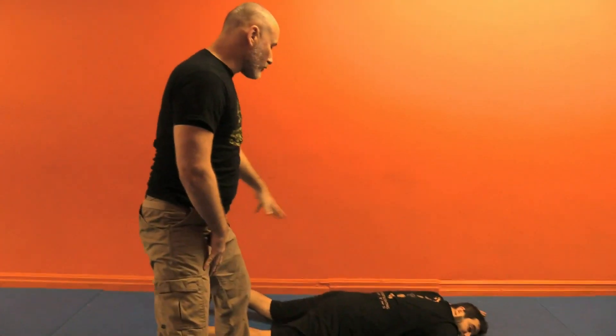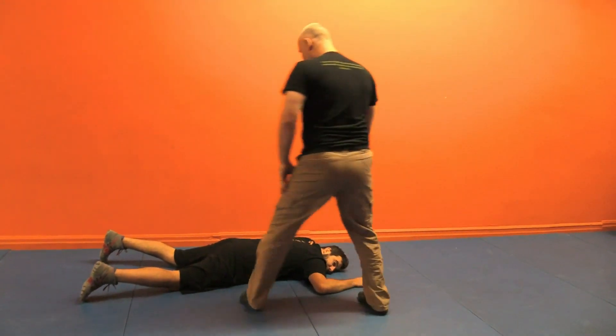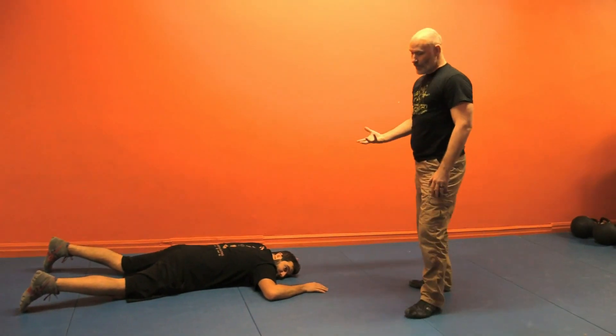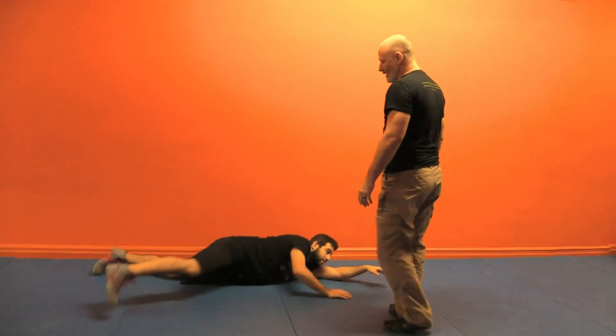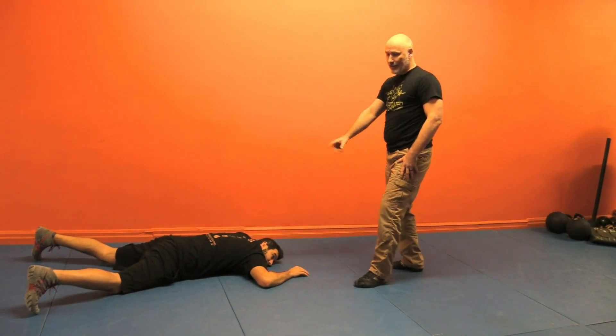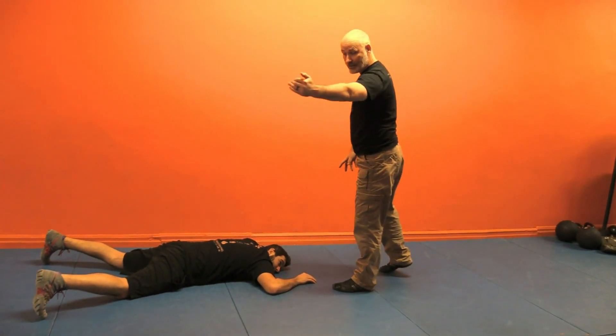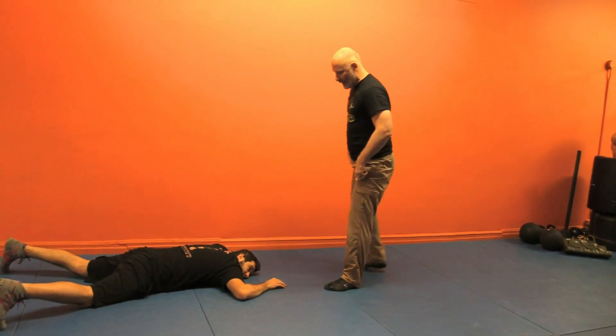First thing when approaching: ideally I try to avoid approaching directly perpendicular, because if he's going to roll it's going to be much easier. If Darren turns towards me it's much easier for him to start to attack. So my preference would usually be from the head, because that's the most vulnerable aspect. Second to that, if I couldn't get head I would take direct from feet, and then if I couldn't get that I would go on angles.